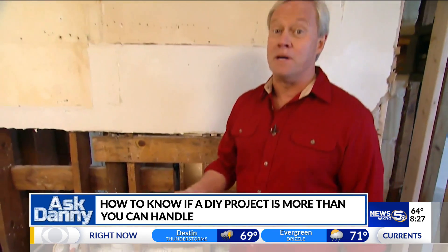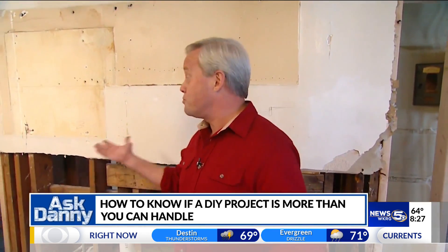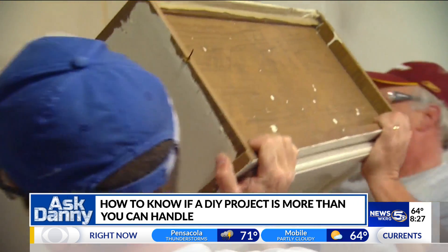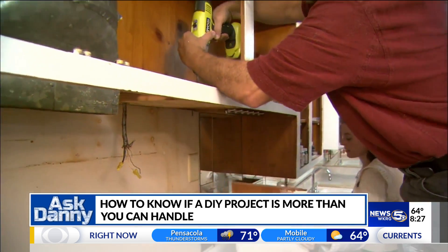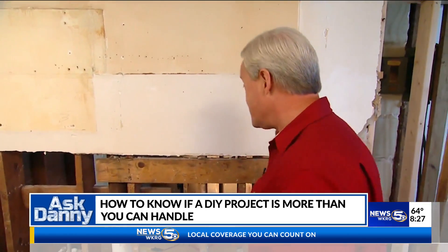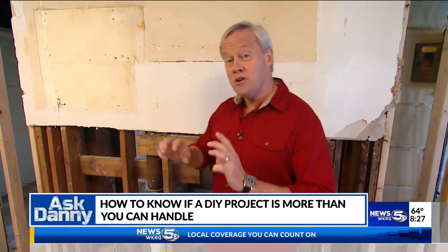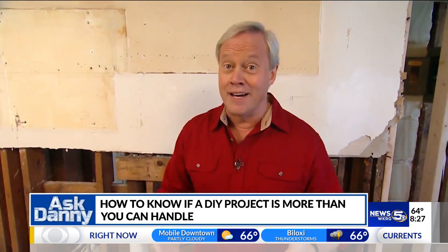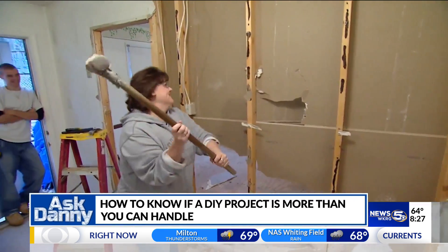But you can save a lot of money and get involved with a larger project — like this kitchen renovation — by doing a little bit of the demolition yourself: removing all of the cabinets, the countertops, maybe the flooring, and in this case even some of the drywall to make it very accessible for the contractor. That means it'll be a lot cheaper. It's kind of like being your own little demolition team.